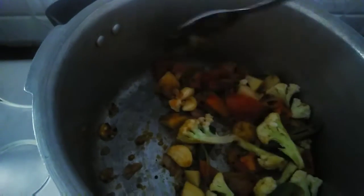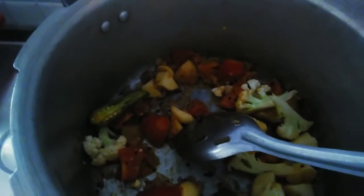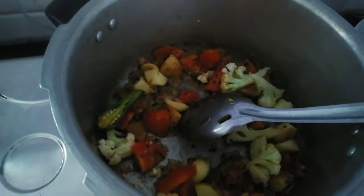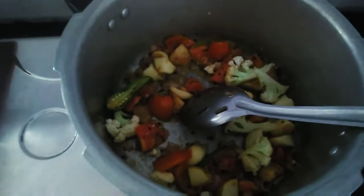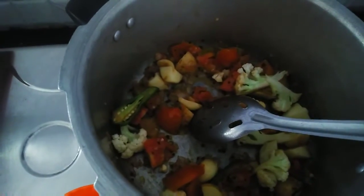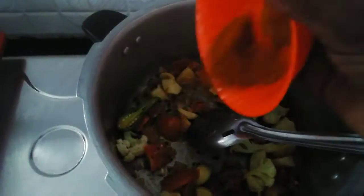If you want to put it in the pot, we will add the oil to the pot. When you cook rice, add salt. Add the milk and add the sauce on it, then add the pasta.